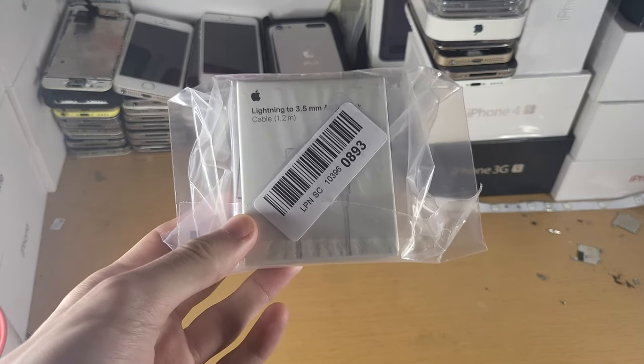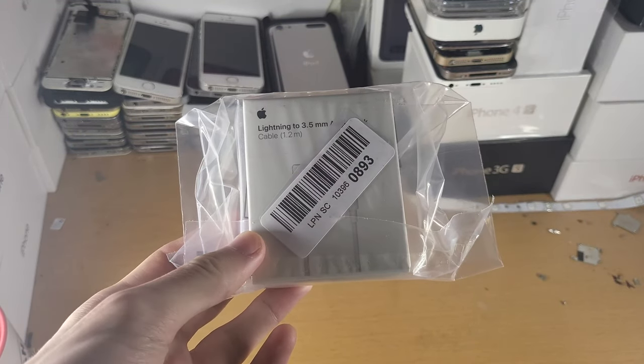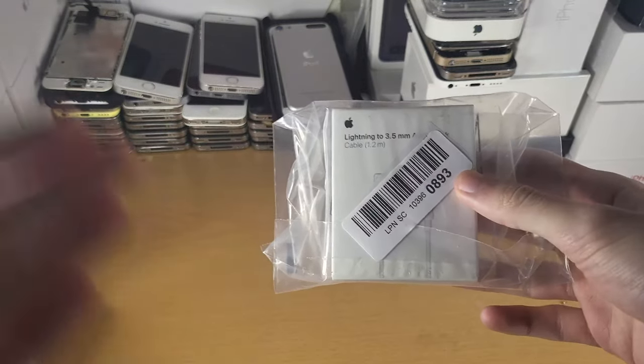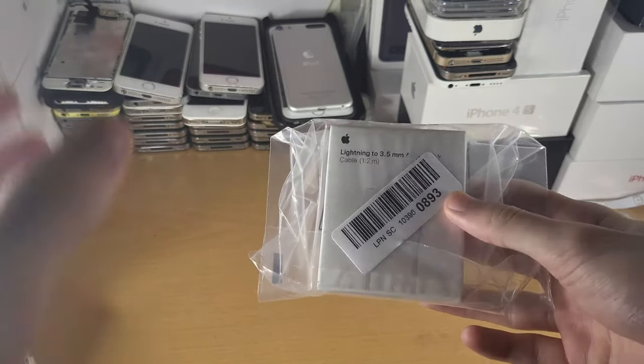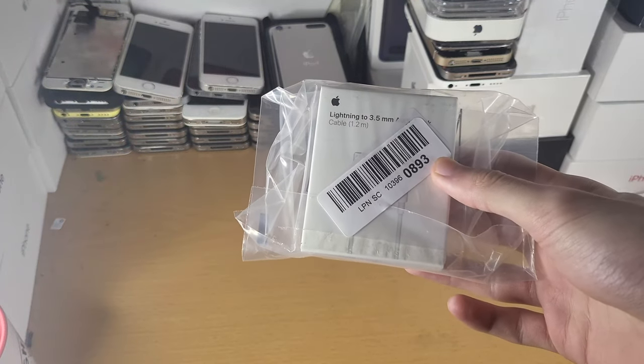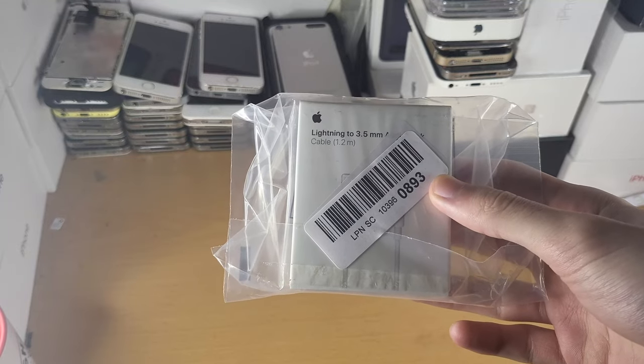Welcome everyone. In front of me I have the Apple Lightning to 3.5mm headphone jack adapter. I'm going to be unboxing it and testing it on the AirPods Max. This will of course work on the AirPods Max, and if you'd like to get one yourself I'll have a direct buy link in the description below.